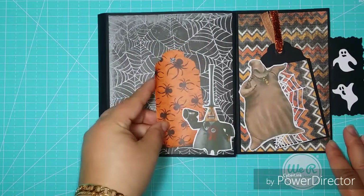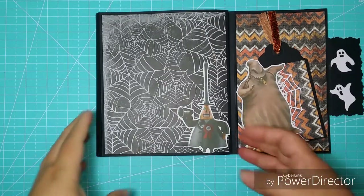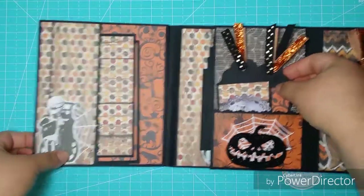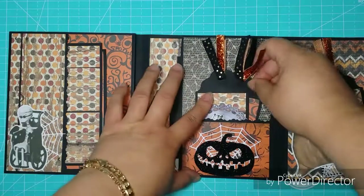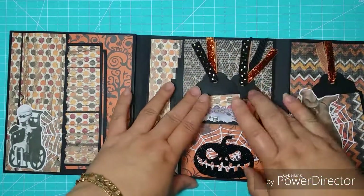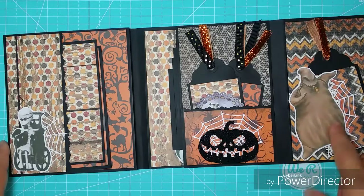I made this flipbook — I'm so sorry, I'm sick — for pictures. I created two more tags. I'm using old dies for the theme of The Nightmare Before Christmas. You can see there.